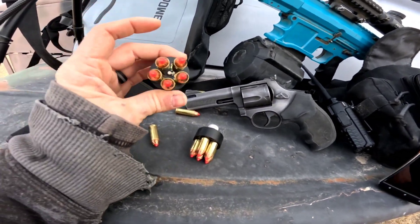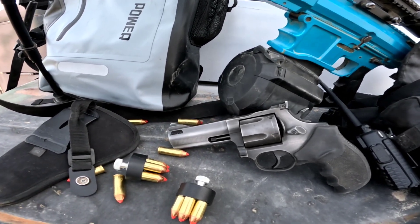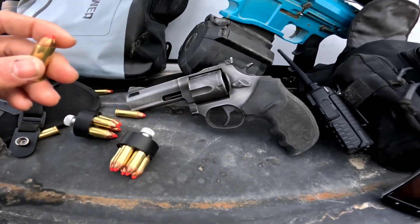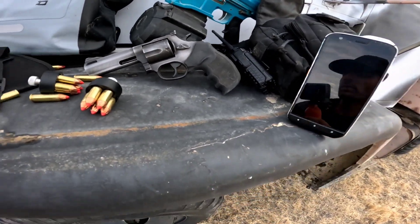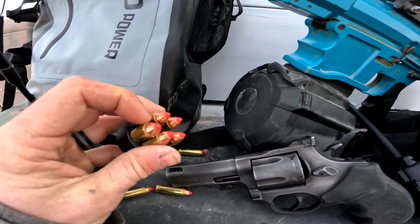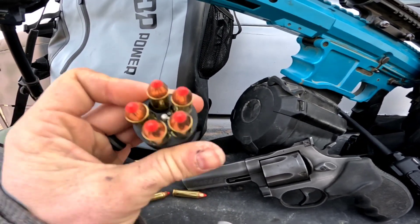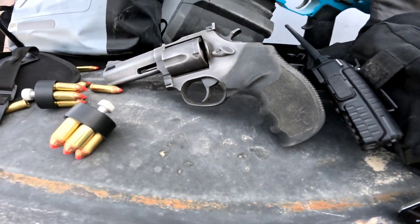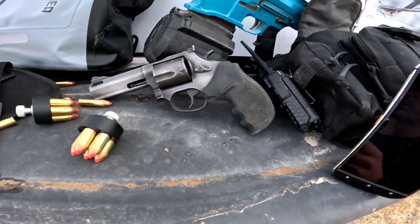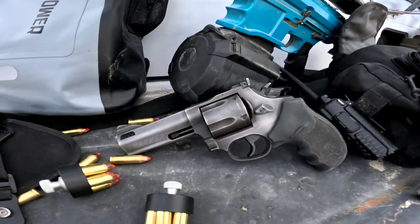The rounds I have for this right now are Hornady's — these are specifically lever gun rounds, but they're short enough so they fit in the cylinder just fine. I wanted the polymer tips so that it would speed load a little easier, because these speed loaders have way too much wiggle room. I need something that's built a little bit more specifically for this cylinder, but other than that it speed loads okay.